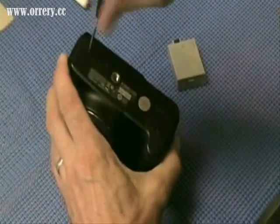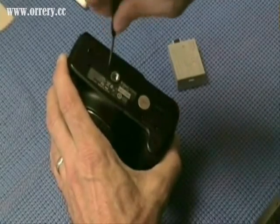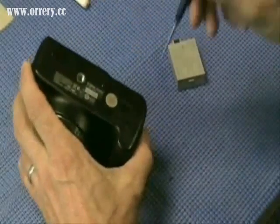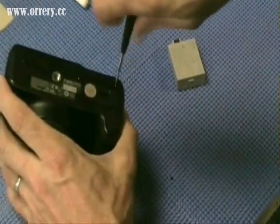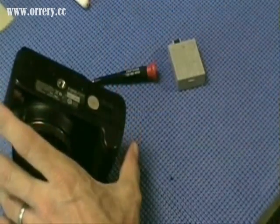On the bottom of the camera, we will be removing four screws. The first screw is a long one. The next two screws are short screws, and the screw on the bottom here is a medium-sized screw. We take those to the screw sheet that we printed out.